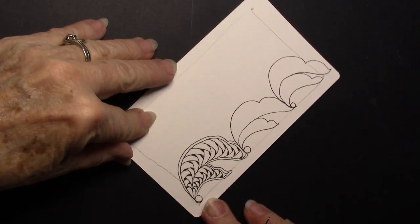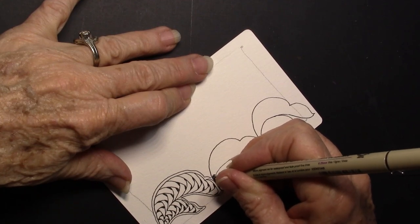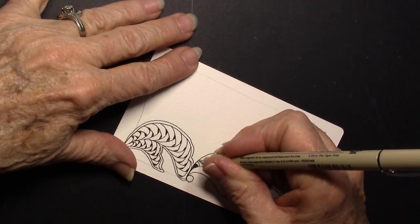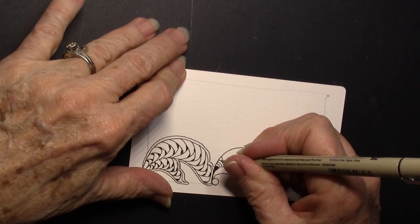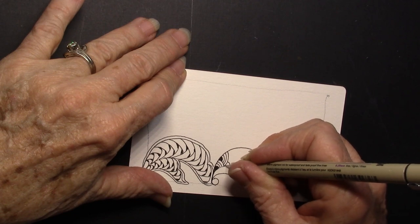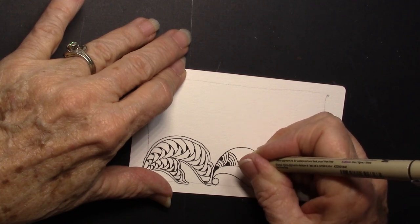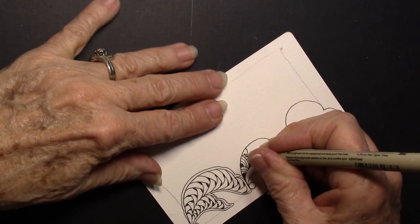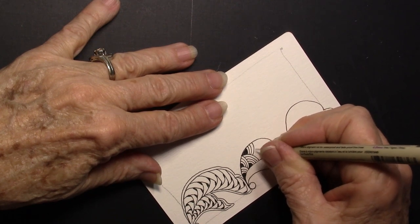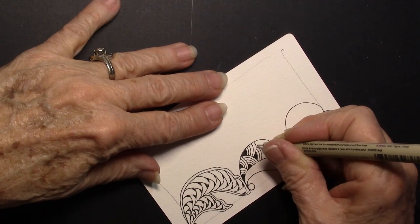And there we have another little bit of Betweed in there. Another one of my favorites is just a round — it's kind of like a little circle. Maybe even Crescent Moon. But I'm going to put some auras over it, then do another one in this corner and aura. I'm just going to alternate corners so that I can get this little design in here. And I like to use some of my favorite tangles and make them into smaller little fragments of tangles.